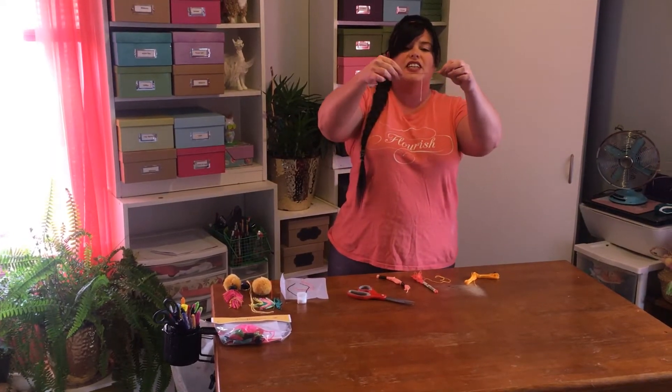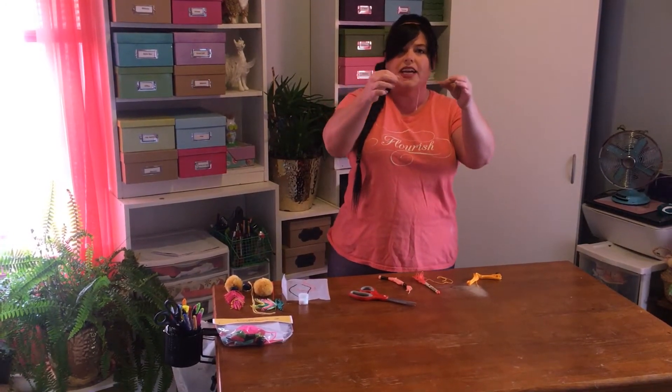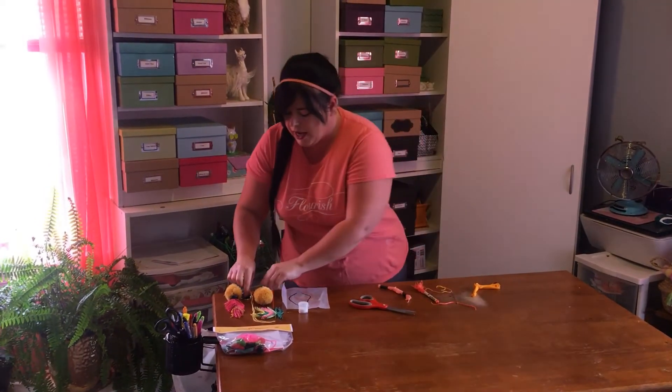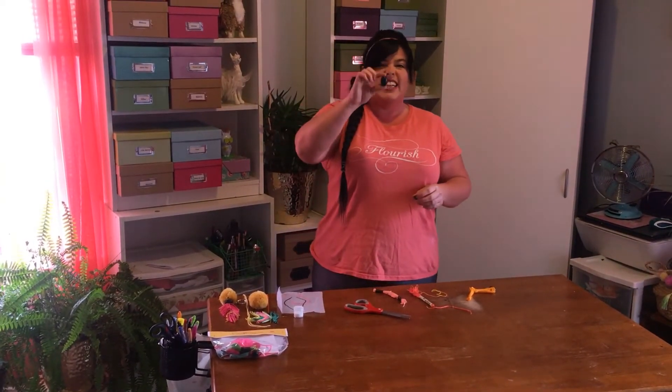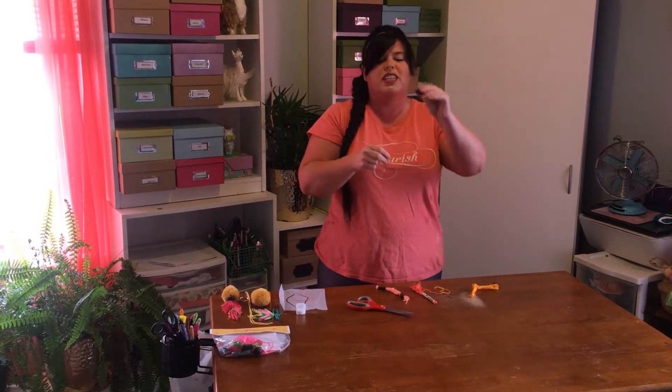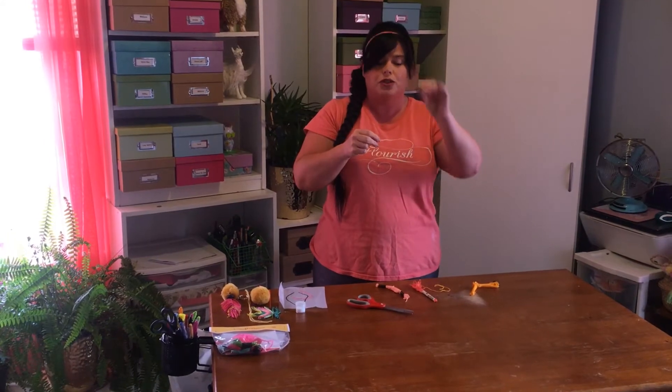You'll see these pieces have extra long, kind of dangly ones — that's okay because we're going to cut those. If you have an oblong bead, leave about an inch at the top of your quill. If you have one of these more flat beads, about a half inch will do.